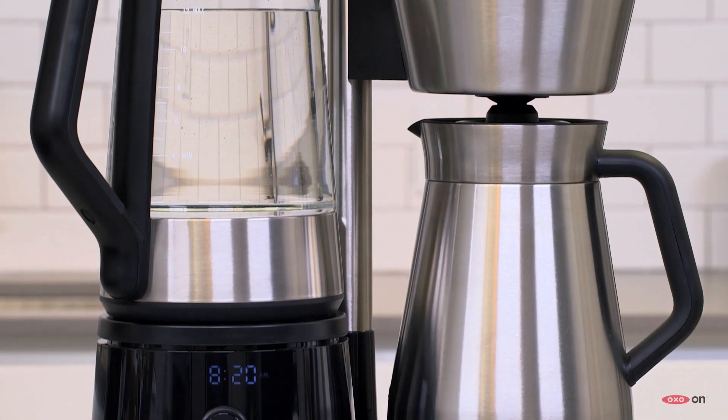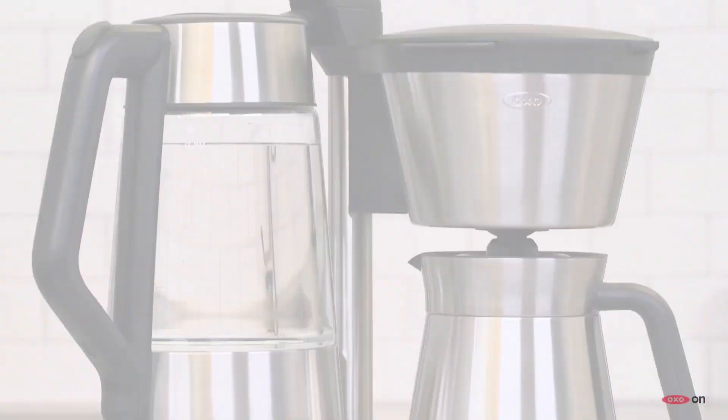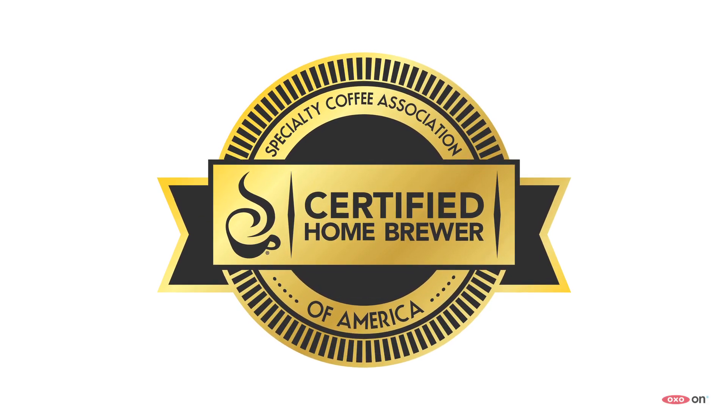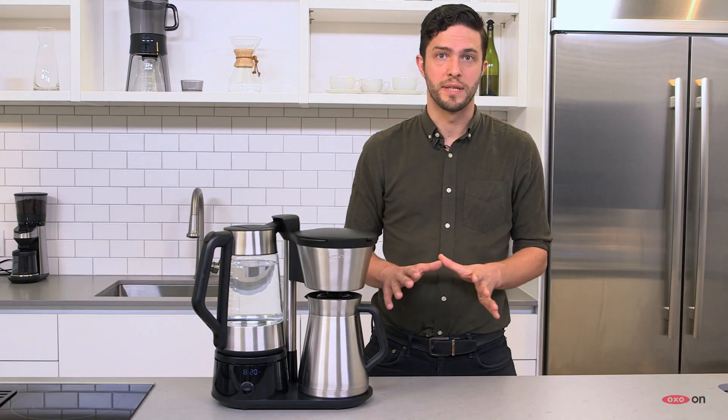The OXO On 12-cup brewing system is actually one of the few home coffee makers that's certified by the Specialty Coffee Association of America as meeting its strict standards of quality, and it's the only 12-cup system to do so.